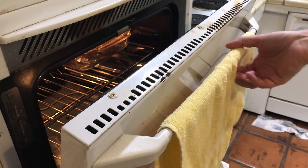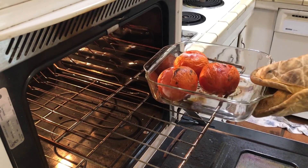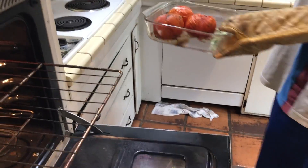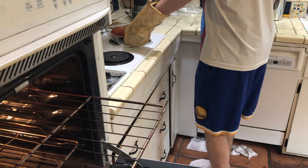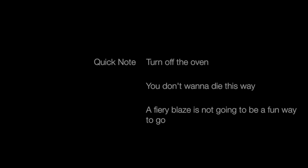Now we're taking the tomatoes out of the oven. You can see they're black on the bottom as well. We do this because it makes them very easy to peel later. They're going to be too hot to peel initially. Quick note: I didn't show this in the video, but obviously you want to turn off your oven for basic safety reasons.